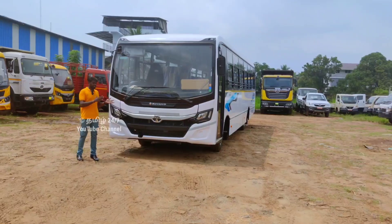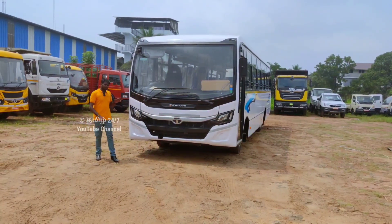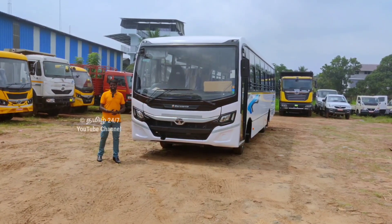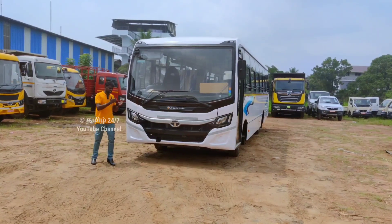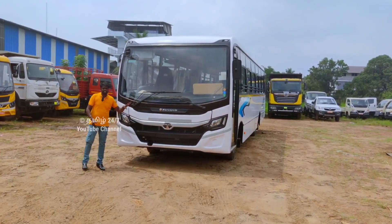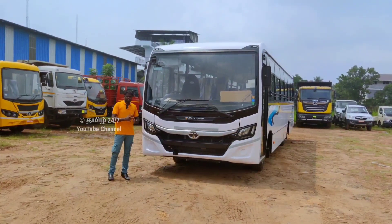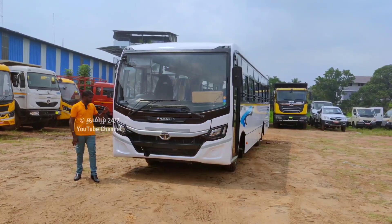The Tata Starbus Ultra is very convenient and easy to use. We will look at the body quality and safety of the Tata Starbus Ultra. All of this is designed for BS6 standards. The engine has been upgraded with all the latest details. You can also see the Tata showroom for more information.